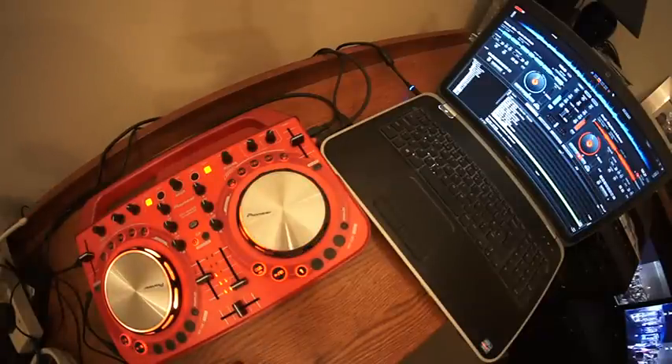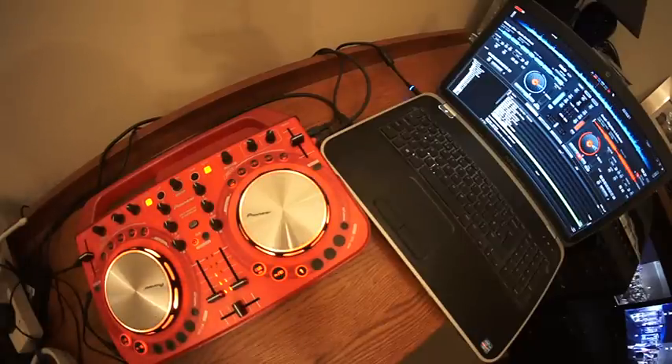All right ladies and gentlemen, short video here. We're looking at the Wigo 2 from Pioneer and the program is Virtual DJ. In this video, first of all, I need to explain a few things.